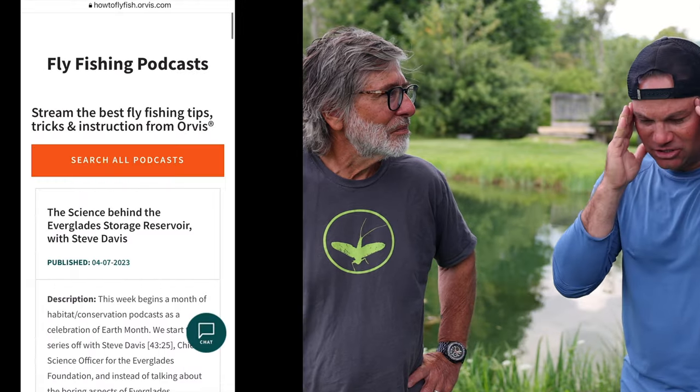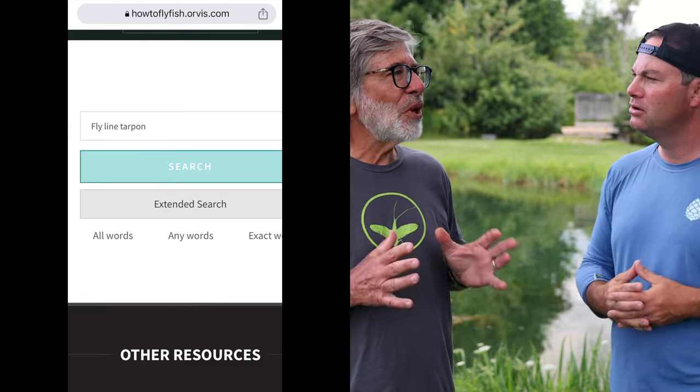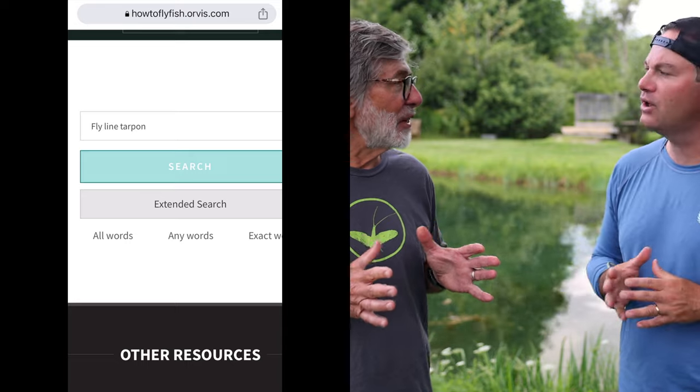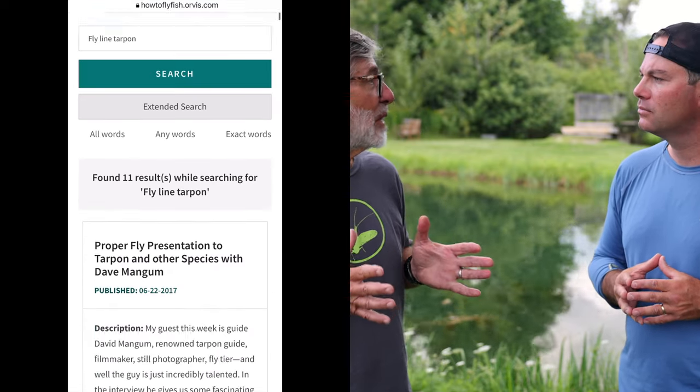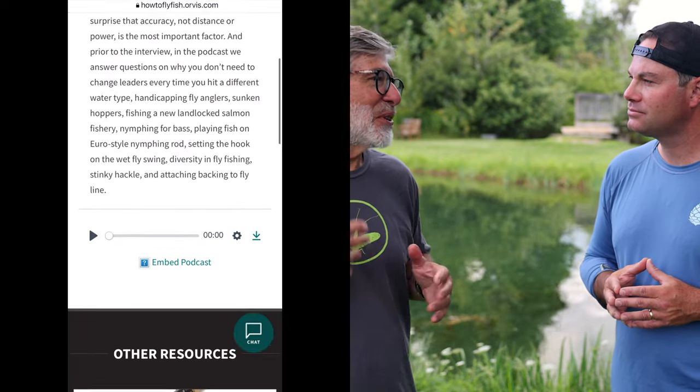It's gotta be a good one to get Tom to answer, because doing this for 10, 11 years, you have a bank of questions you've already answered. Is there a way people can search, say if I have a question about fly lines for tarpon, can they go back in the archives? It's searchable only on the Orvis Learning Center at howtoflyfish.orvis.com. That's the only place it's searchable and they're keyworded. I do answer the same question over and over again because people aren't getting it.